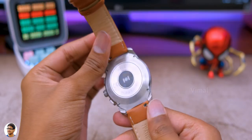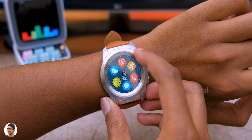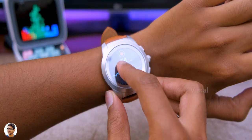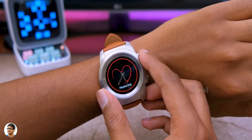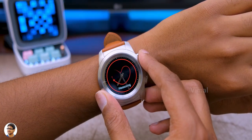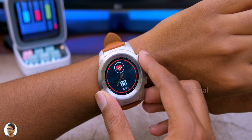To access the heart rate monitor, open the menu, click on the heart rate monitoring app, and touch the screen to start measuring. The heart rate monitor was working well and giving accurate results almost 90% of the time.